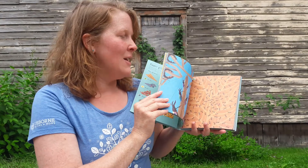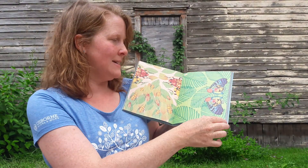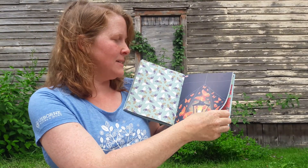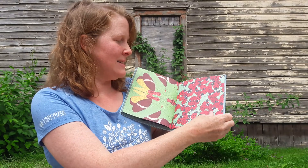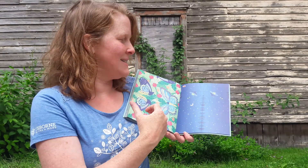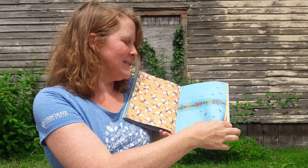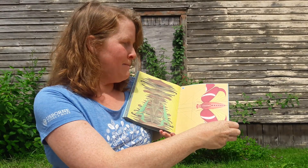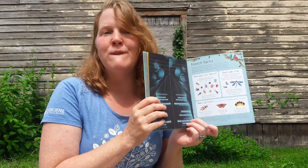And then we have all these different colorful pages throughout the book — ants, moths and beetles, wasps, bees, butterflies, ladybugs, nighttime scenes with fireflies. I love fireflies. Big ones, small ones. There's all kinds of different decorations to play with and have fun.